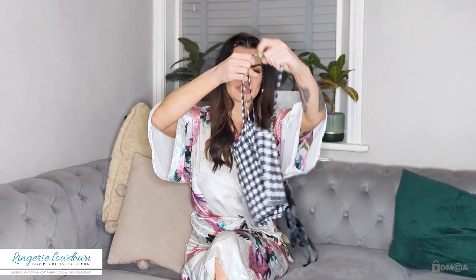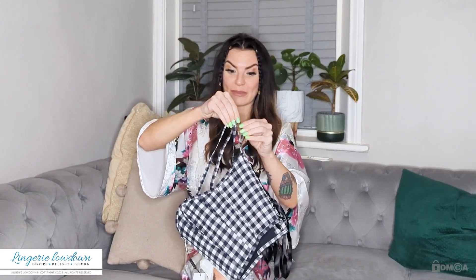It feels lovely and soft. Those are the spaghetti straps — they are adjustable so you can make them shorter or longer, just kind of like a bra strap. I don't actually have a corset with straps; all of my corsets are either waist corsets or full corsets but without any straps.